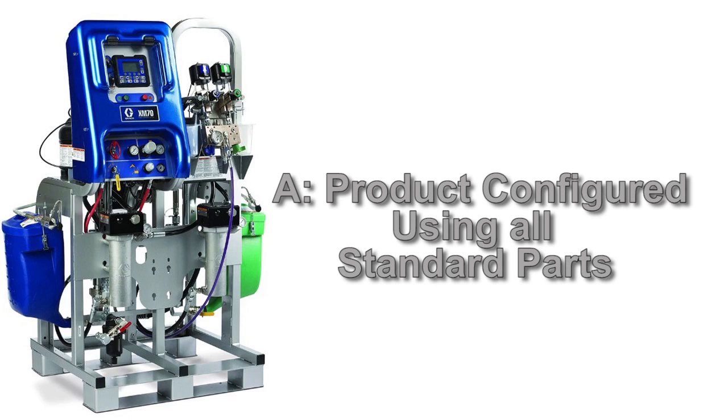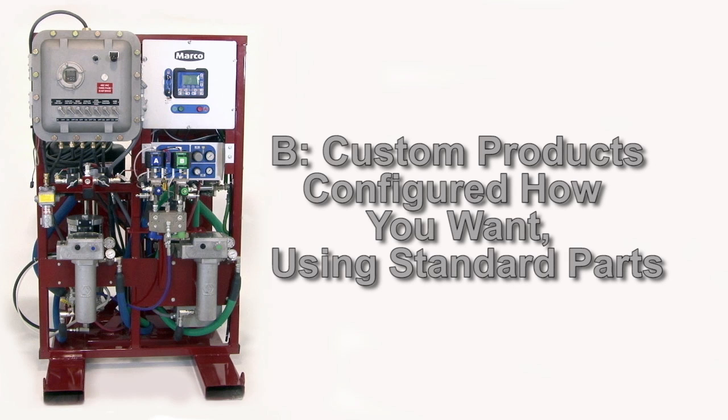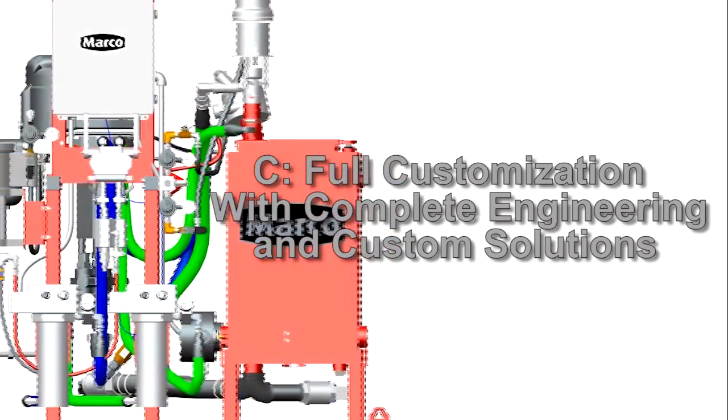The A process is our off-the-shelf product configured using all standard parts. Our B process offers you the option of having custom products configured in a way a customer wants, utilizing standard parts. And our C process offers full customization with complete engineering and design of custom solutions for our customers' unique requirements.